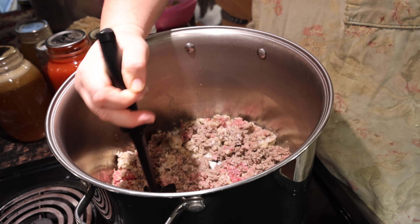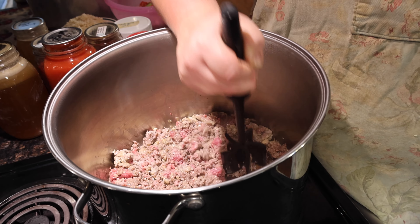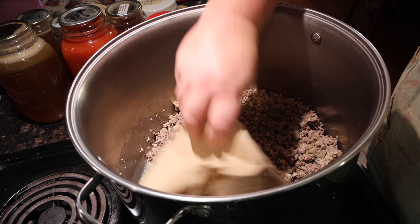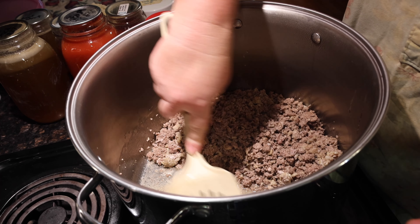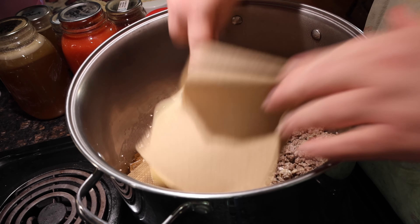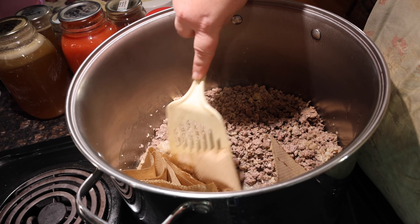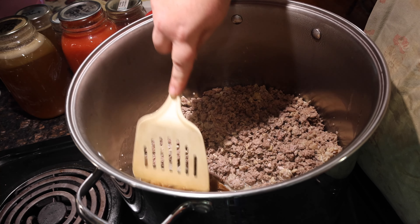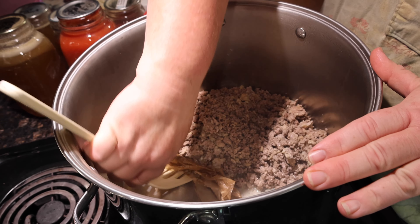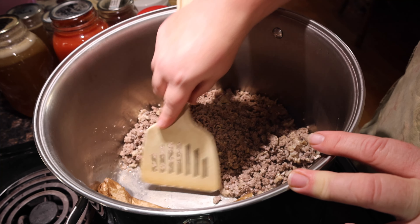Did you know that if you wash your knife as soon as you're done using it, it will last longer and stay sharper? I just found that out from one of my subscribers who used to be a professional chef. If this isn't your first time watching me cook, you know I take paper towels to pick up the grease. It just saves from the chance of getting burnt when you're trying to tilt it into the sink — and you don't want grease going in your drain anyway, or you'll get plumbing bills. You want to get the grease off your meat because if you have leftovers, you don't want that fat on top when you go to reheat it.